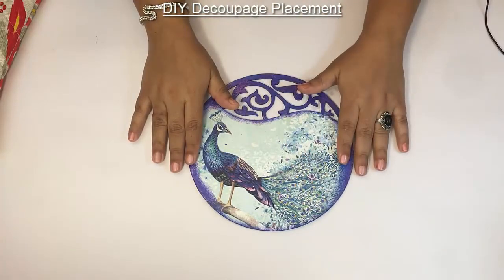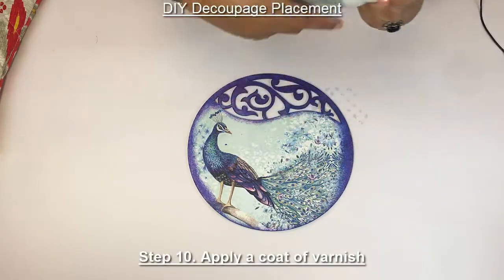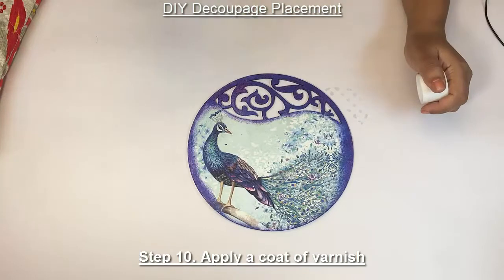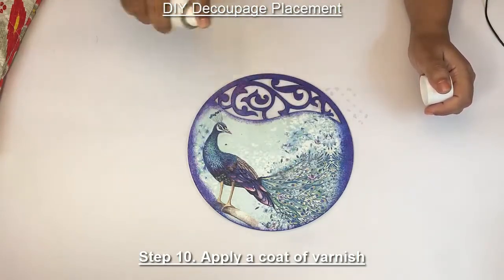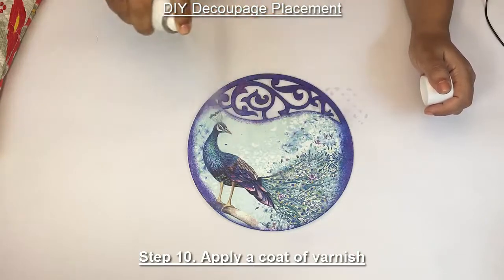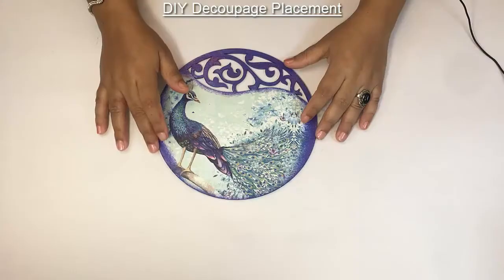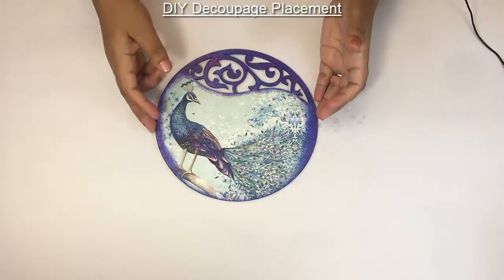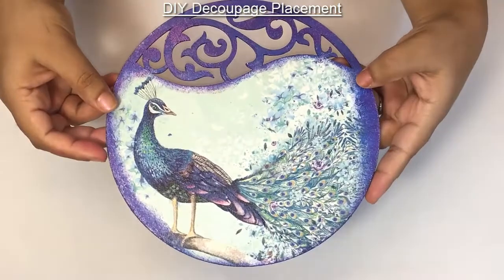After the Mod Podge has dried, we're going to put the varnish. Just spray the varnish all over the surface and let it dry. After the varnish has dried, this is how your placement looks.